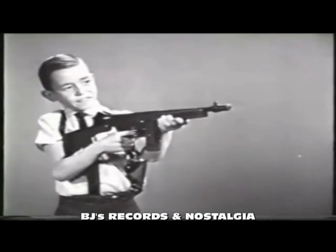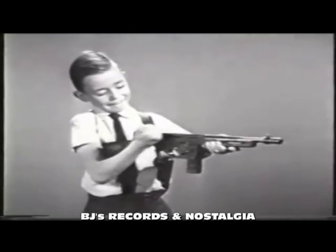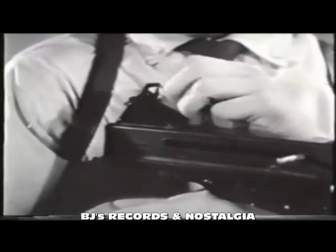Fire off a burst of ten shots. Pull the bolt again, you're reloaded. Or fire single shots like a rifle.